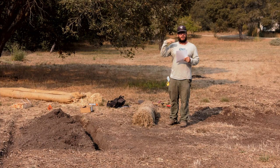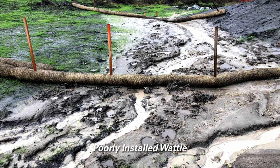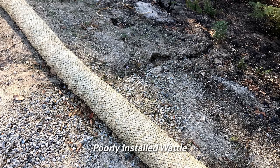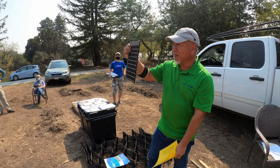Proper installation of the straw wattle is essential to ensure its success. They should not be placed in the path of high water flow or in any areas of concentrated runoff. If installed incorrectly, it may not only be a waste of time and money, but it can do more damage to the landscape than having no erosion control at all. Prior to installing any erosion control device, consult with a professional for proper siting and placement.